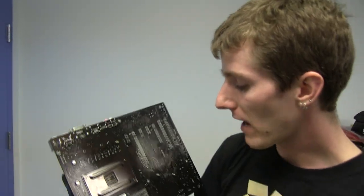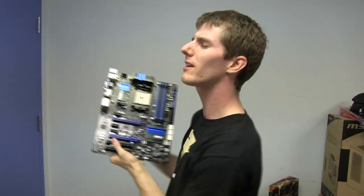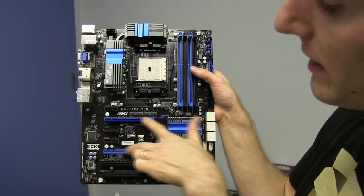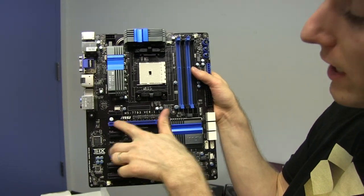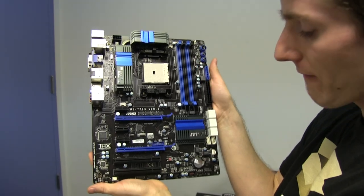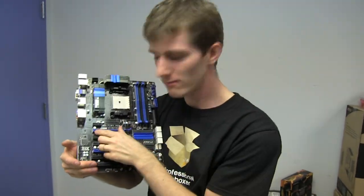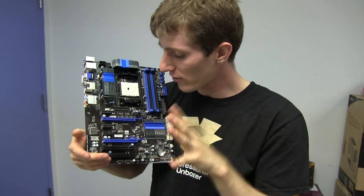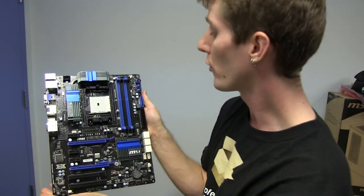Thank you for checking out my unboxing of the A85XA G65 from MSI. We also didn't mention the PCIe slots: one, two, three PCIe 1X slots, two PCI slots, and two PCIe 16X slots — however, the second one is only wired for 8X operation. So if you were running CrossfireX, you'd get two 8X slots, which is more than enough on a platform like this where you'd probably be running 7800 series or lower. Using that onboard GPU in the APU, you can add a low-end video card and use them together in a hybrid Crossfire configuration for slightly better performance versus running either one alone.